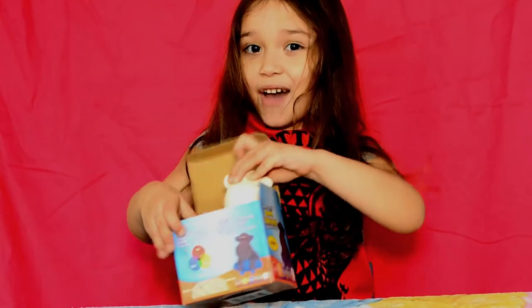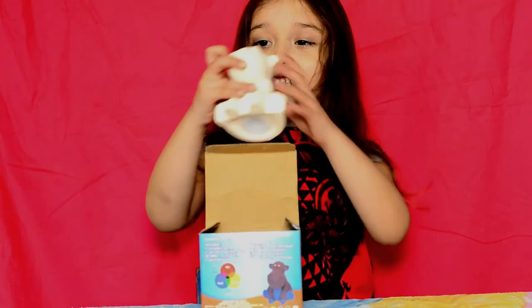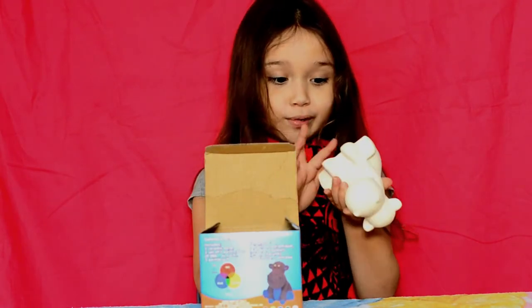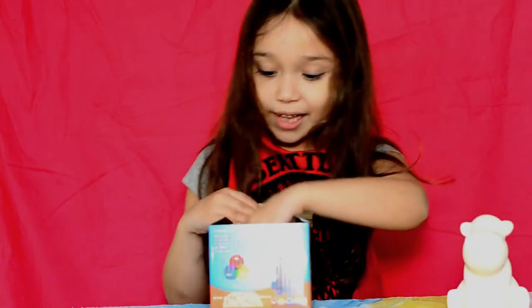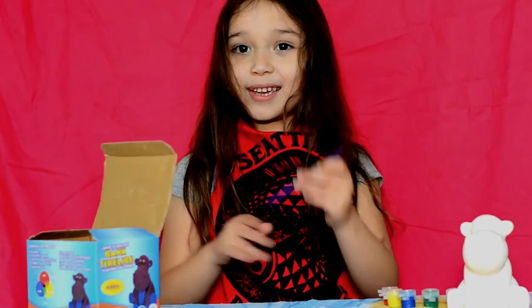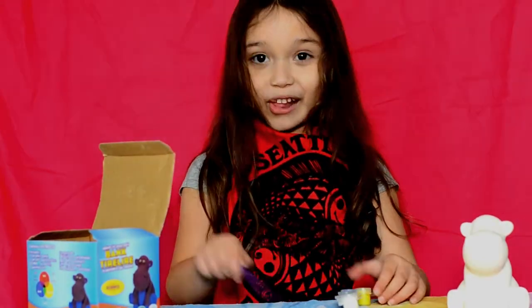We have this — it's kind of weird because it's a piggy bank. And there's paint and a paintbrush. So should we pick the colors we want?